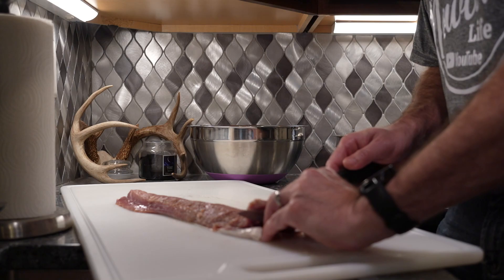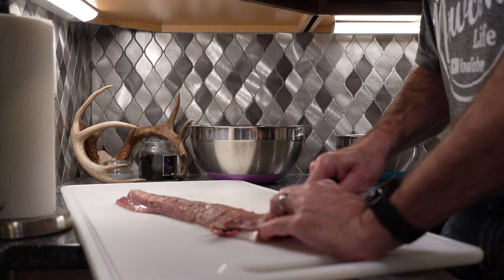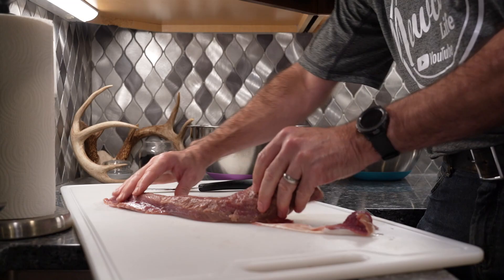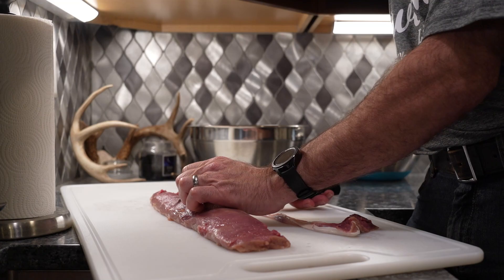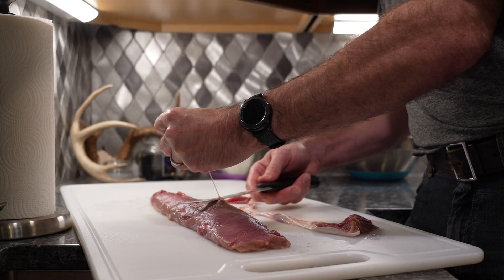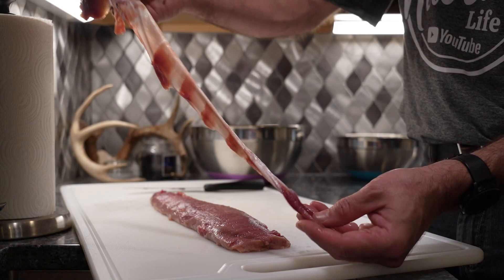And then all I do is I hold it like this, and I basically just fillet it like a fish. You can kind of feel it as you go down as you drag it through. And you'll see how that just comes right off. There's a little bit left here — you just got to dress that up. And that's it.